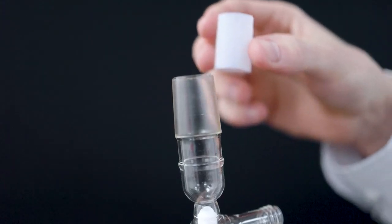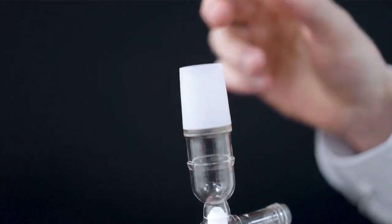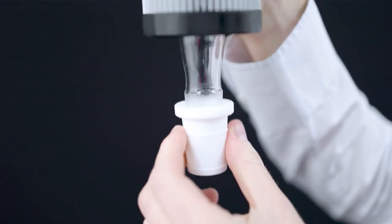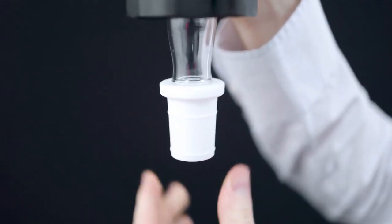A PTFE adapter or sleeve can fit between the socket and cone to try to prevent sticking. The adapter can also protect your joint from potential chips or breakage. These tips should minimise the chance of your glass joint sticking, but the issue can't be completely prevented.